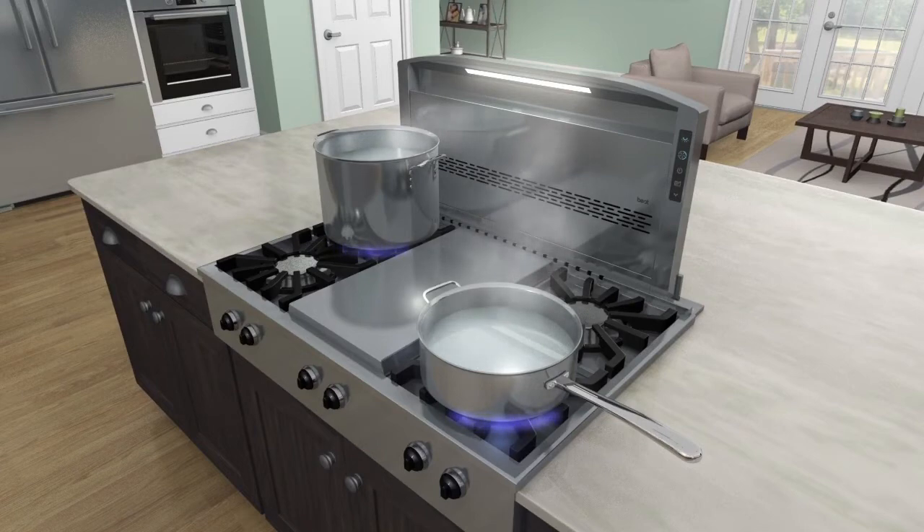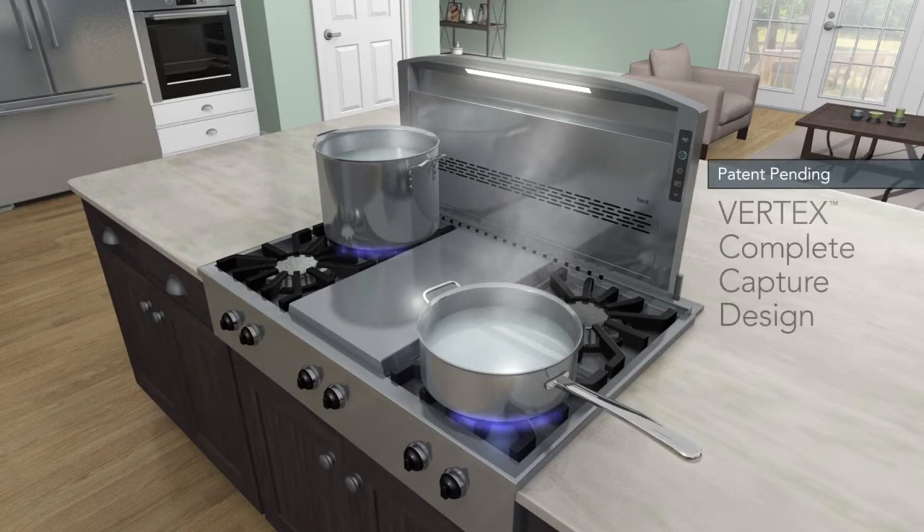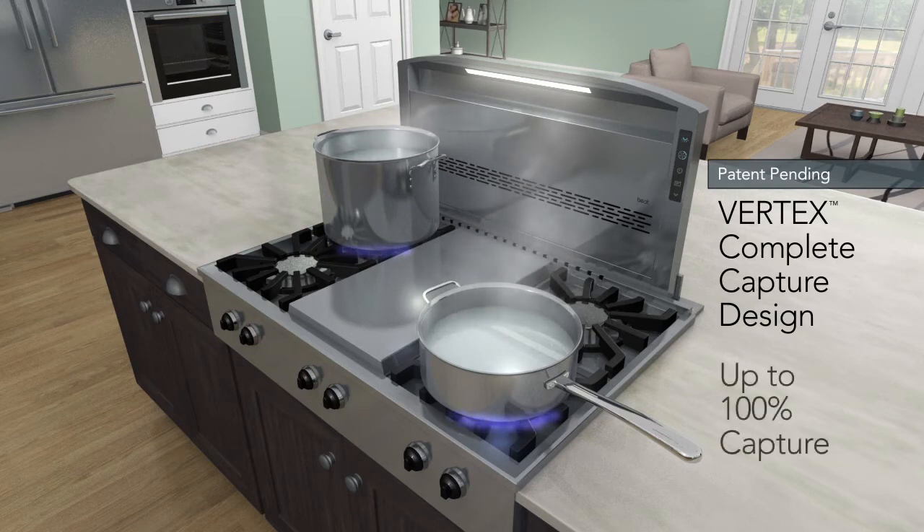Best has redefined downdraft technology. The combination of the 18-inch height and our unique vertex complete capture design inlet provides superior capture, as good as an island hood.